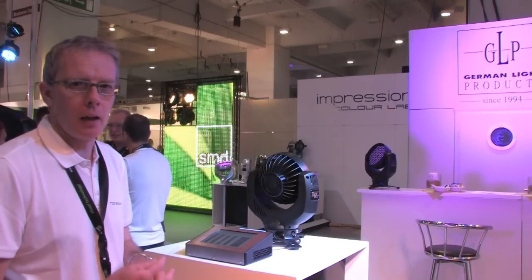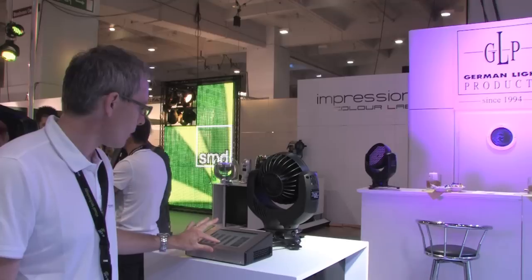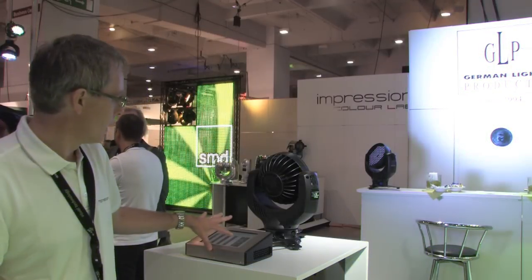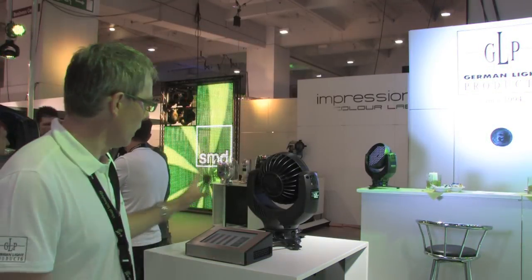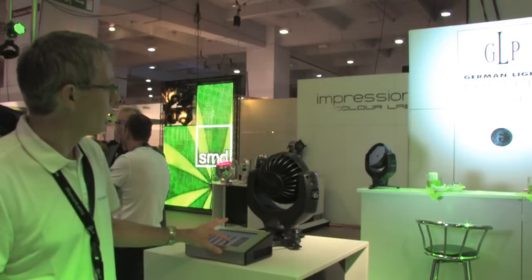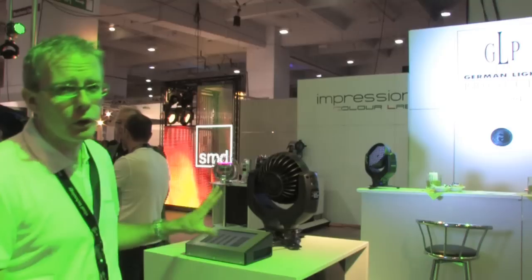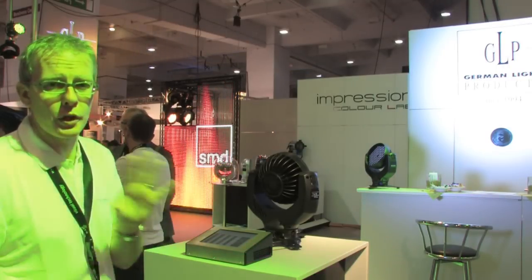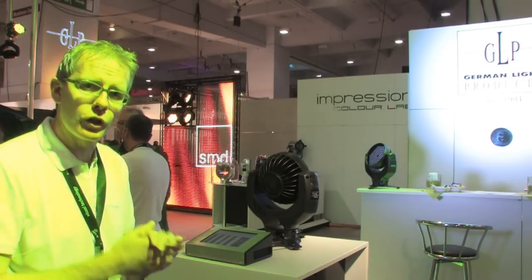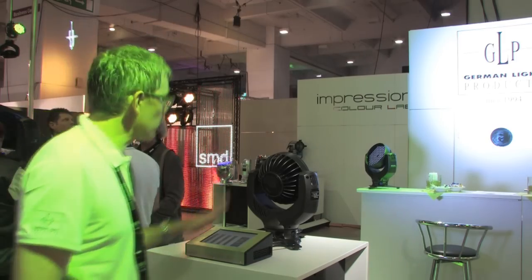As wash lights are designed to blend together with different fixtures to wash the stage, we bring all of the LEDs up to full power. We have an overall dimmer control as well, so it's possible to set one color and then just dim the whole fixture rather than working with individual channels always. And then of course we have the zoom.